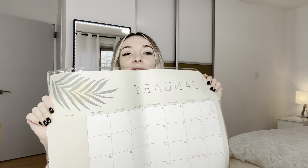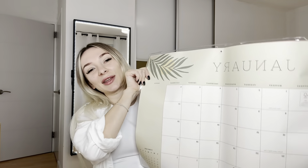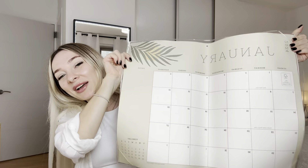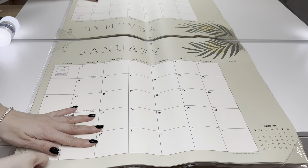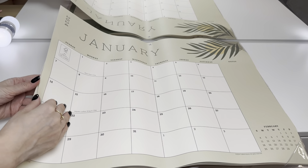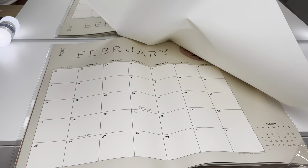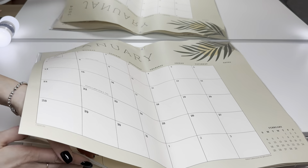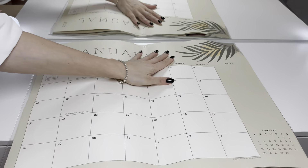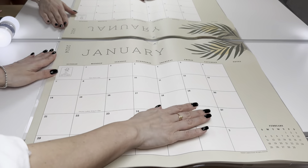Let's put it on my wall and fill out some important days in my life. The calendar looks so cool. I love this material. This is January, we have February — all year with U.S. holidays.